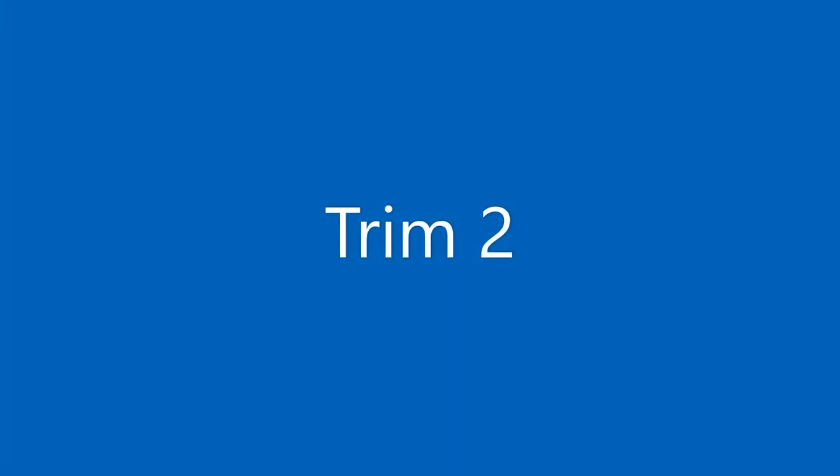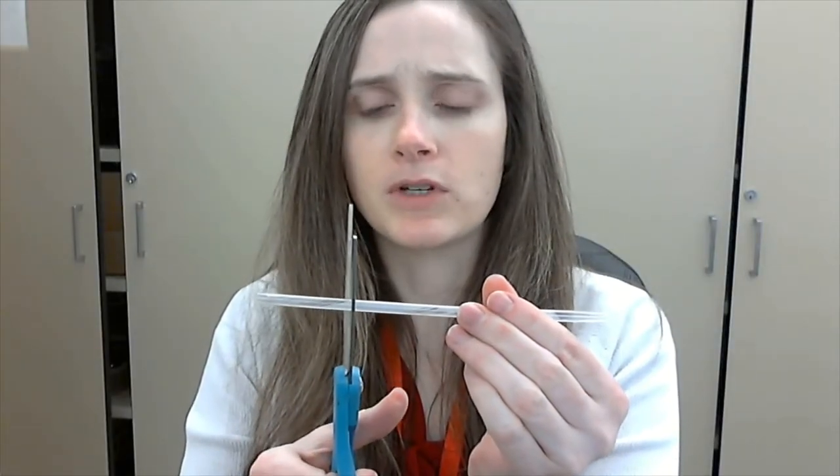Once you've heard that sound and you know what it sounds like, I want you to take the opposite end — the flat end — and give it a little bit of a trim so that it's not as long as it was before. Now once you've tried that, give it another trim. This time maybe a little bit bigger of a trim so we can see what's going on, and give that a try.